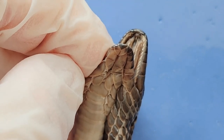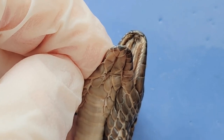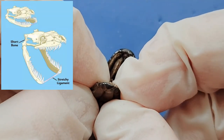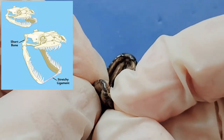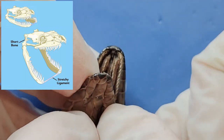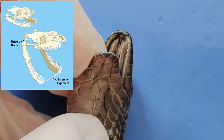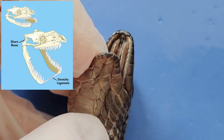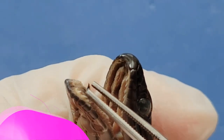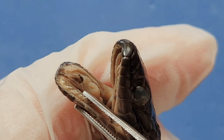Now let's look at the snake's jaws. What's really interesting about the lower jaw is that it's actually made of two separate bones connected by a stretchy ligament, so I can move each half of the jaw separately. If you feel your own jaw, you'll see that it's one solid piece of bone. In contrast, the snake's uniquely separated jaw allows it to open its mouth much wider to swallow prey that is many times larger than its head. The tongue of the snake is visible right here — it's actually much longer than it looks, since much of the tongue is coiled up inside the snake's mouth when not in use.